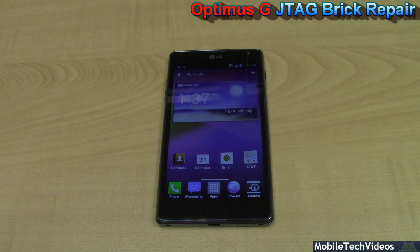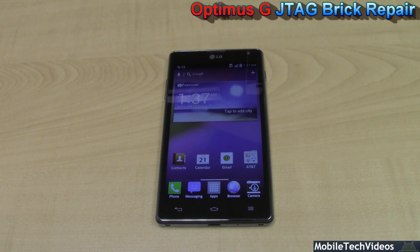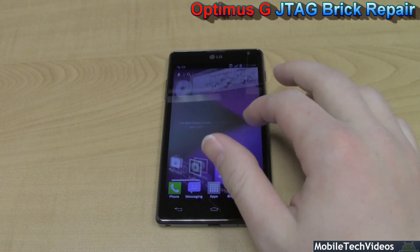Be sure to bookmark us — MobileTechVideos.com, your trusted source for JTAG brick repair, ROM root upgrades, LCD screens, USB ports, power buttons, and more. If you don't see something on our site, just give us a call at 657-444-JTAG, and we would love to connect with you and help you out with your issues.